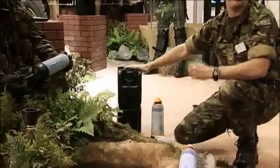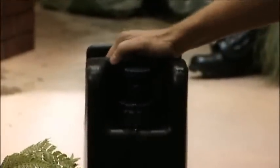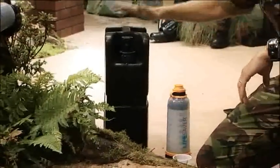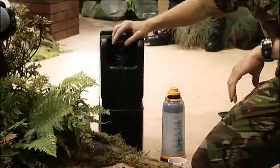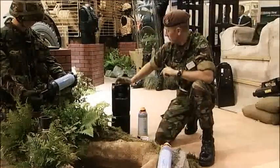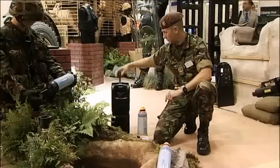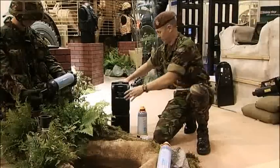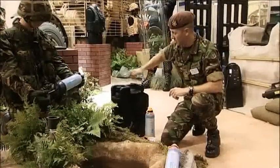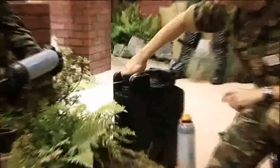Moving swiftly on, we then have the jerry can, which has come into service today. The military spec of this will filter 20,000 litres of water — exactly the same filtration technology that's in the bottle. The jerry can itself will hold just over 18 gallons of water. With the plunger at the back, we have a pump device, which puts the jerry can under pressure, and then by simply turning we can fill up and drink.